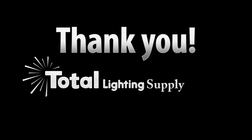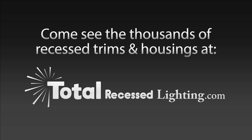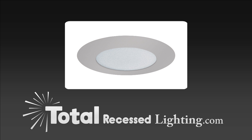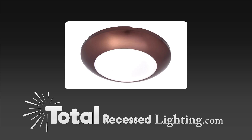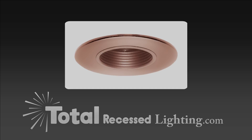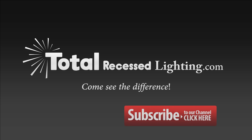Thanks for stopping by Total Lighting Supply. Check out our video channel for helpful hints and design ideas. At Total Lighting Supply, we understand the importance of your time. Not everyone can be a lighting expert. We're not just about selling light bulbs, light fixtures, and light components — we're also about helping you achieve amazing and successful lighting results in your space. We hope that our video series will assist you in achieving your lighting goals.